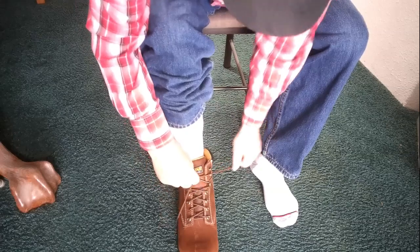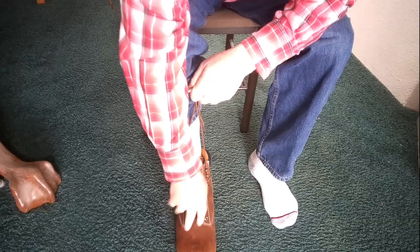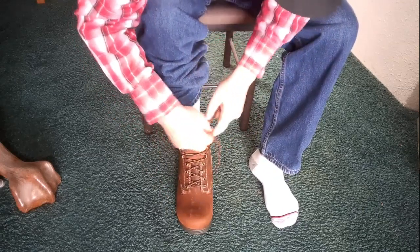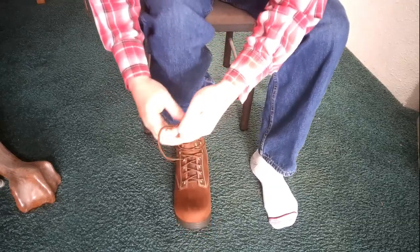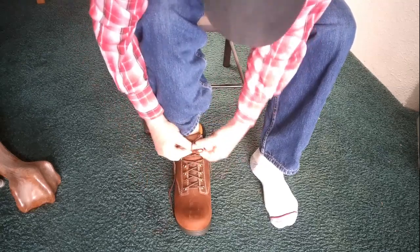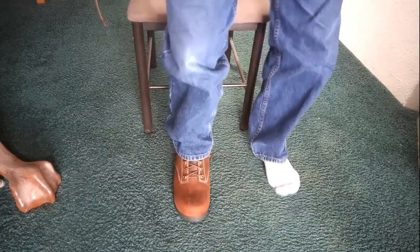They didn't have it in size 11, so these are 10 and a half, but being wider I still have plenty of room at the toe. This is more of a totally rounded toe — it's not like a lot of them that taper in on the side, so I've got plenty of room all the way around. That's feeling pretty good, even cinched down like this. The flex is good there. Let's get the other one on.